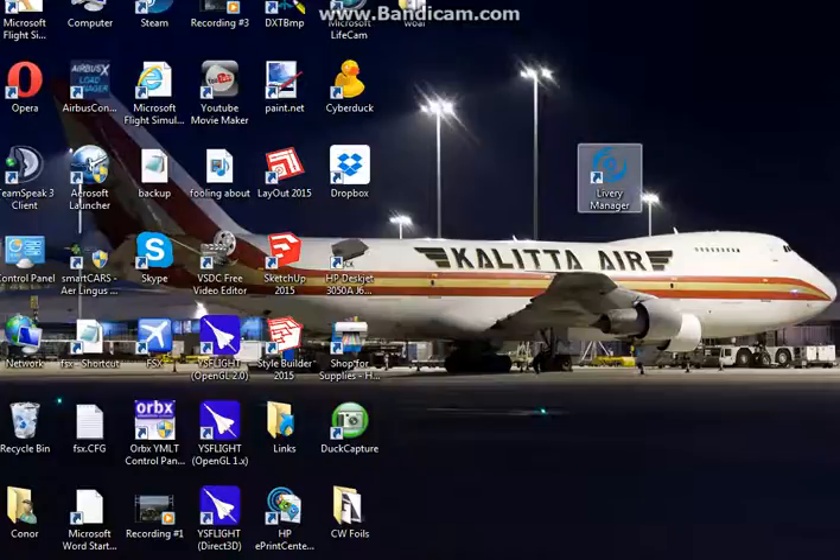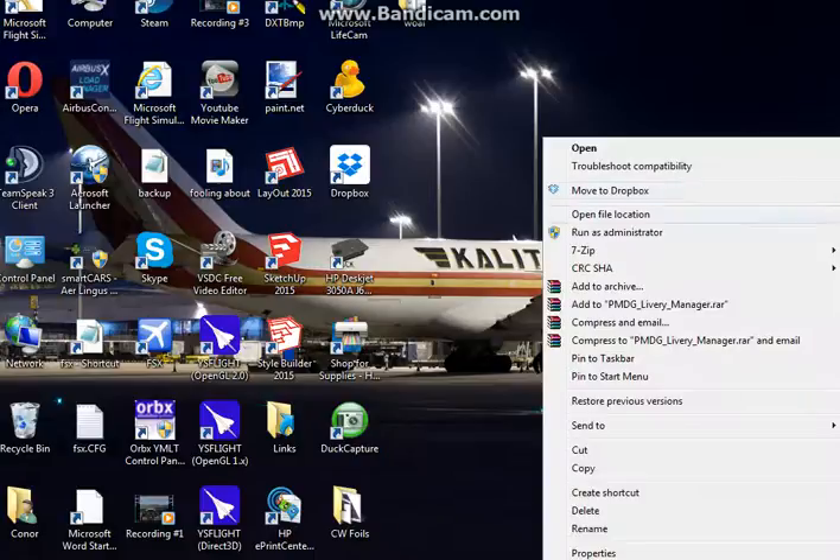When you install the PMDG 737, it's going to automatically come with this Delivery Manager. This is the most important part of the installation: you want to left-click it once, then right-click it and make sure you click Run as Administrator. If you don't click Run as Administrator, it's going to crash and it won't work. So just make sure you left-click once, then right-click and Run as Administrator.